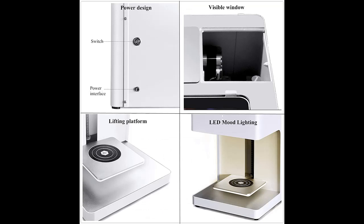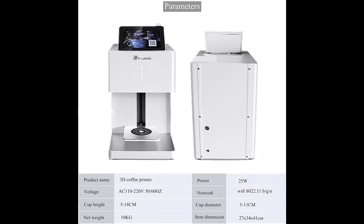It can print on milk, coffee, drinks, milkshakes, cakes, chocolates, and more. Please note, the surface should be white or have foam so the image can stay well.